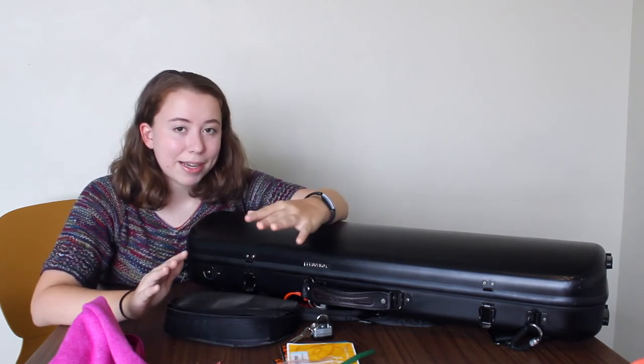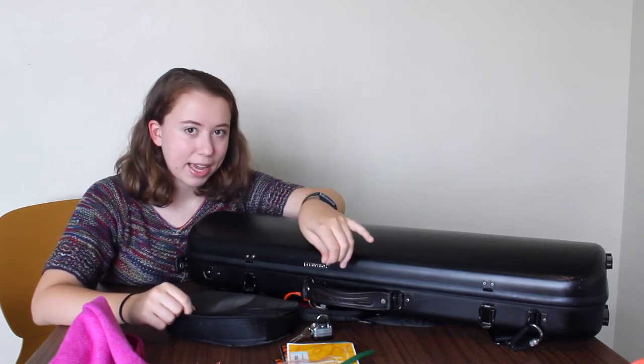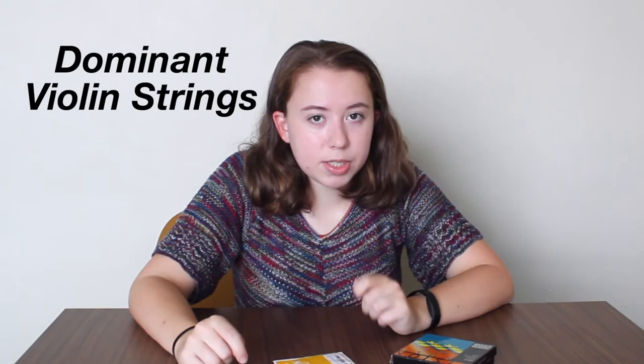Now that we've seen everything in my case, I also want to address strings. Right now I've been primarily using Vision Solo strings and Vision Titanium Solo strings, along with the Parastro Universal E-string. Since we're in quarantine and not playing much orchestra, I'm switching to Dominant strings with a Parastro Gold E — they're on the cheaper end but still durable and good-sounding. The only other strings I've really tried are the Ava Parazzi strings, which sound absolutely beautiful but don't last very long on my instrument, making them not worth the expense.